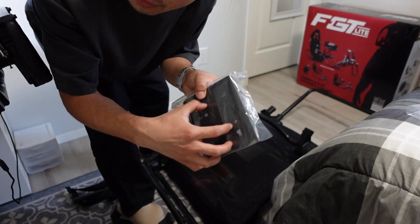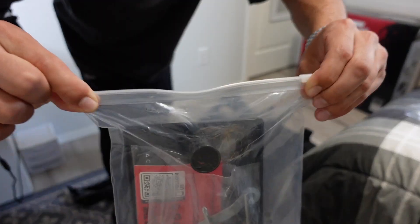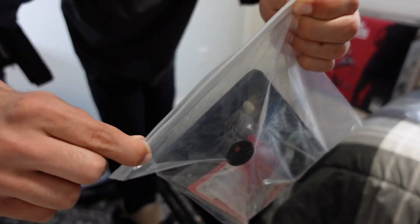This is the shifter plate, right? It comes with it. This is all the nuts and bolts, obviously. It's a freaking Ziploc bag!